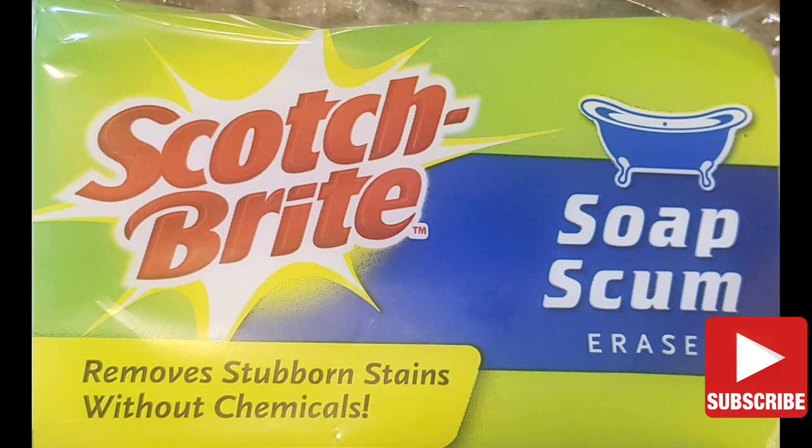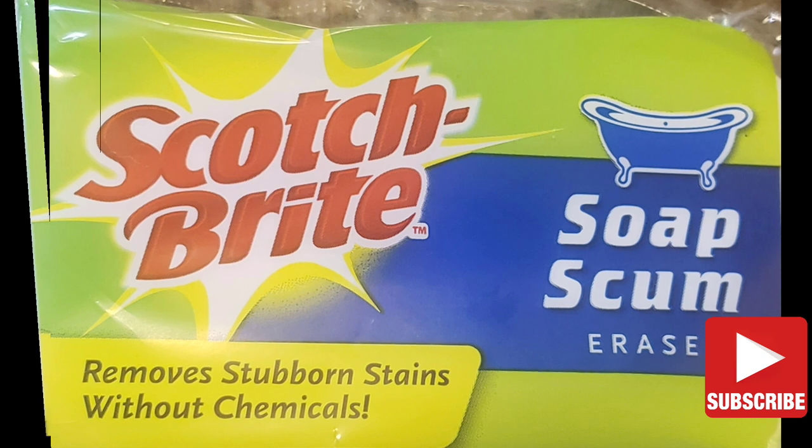For this demonstration I'm using Scotch-Brite Soap Scum eraser, but any type of magic eraser would do.